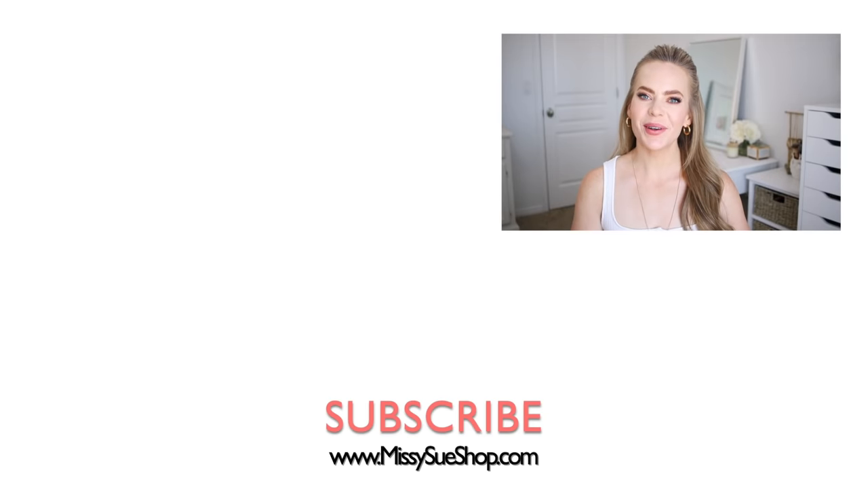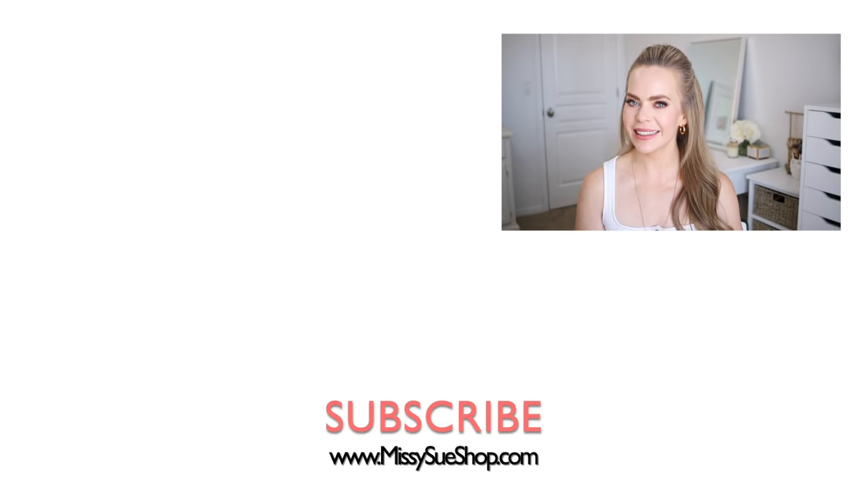That wraps up today's tutorial! Be sure to let me know in the comments section which of the hairstyles was your favorite. Be sure to visit my store, MissySueShop.com, to find all of the hair scarves that I used in today's video. Be sure to like and subscribe, click that notification bell — all the usual things — and you'll never miss any future videos. I will see you next time!